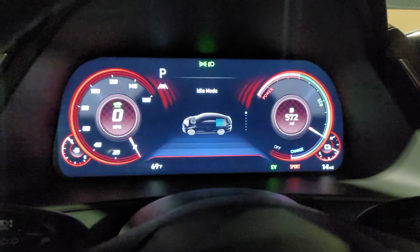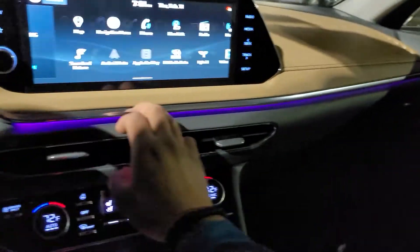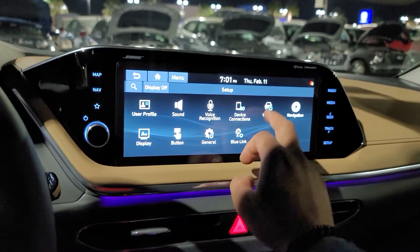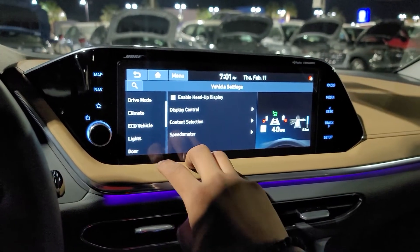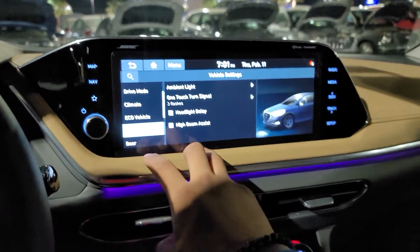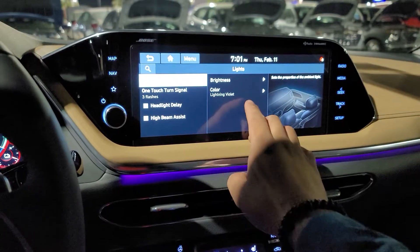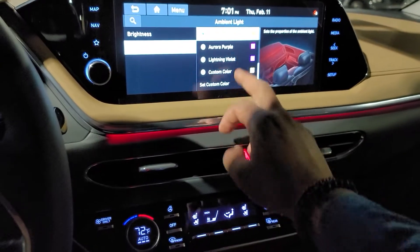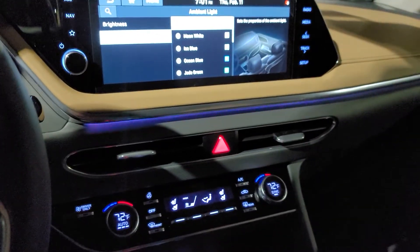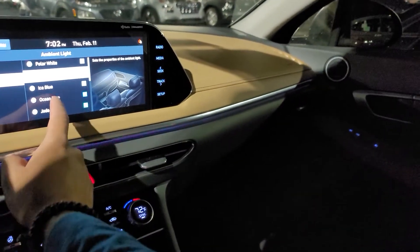You can change it up a little bit depending on how you want to see it. Also, if you notice the interior lighting color, that is customizable. If you want to go to setup — lights — you can select the color. Maybe we can switch it to a little bit of red, or maybe you want some white, just white light, moonlight, or blue.